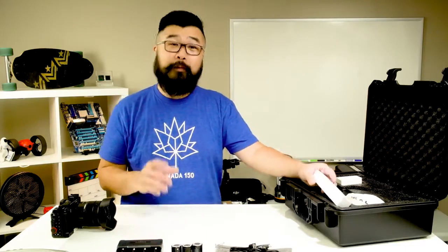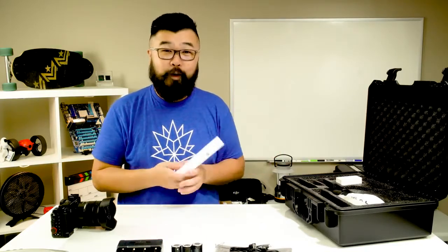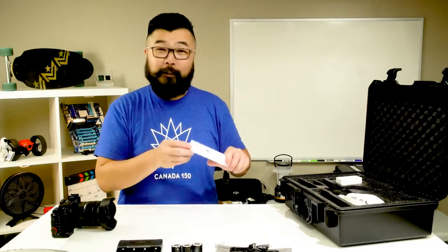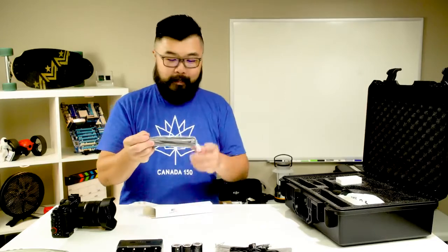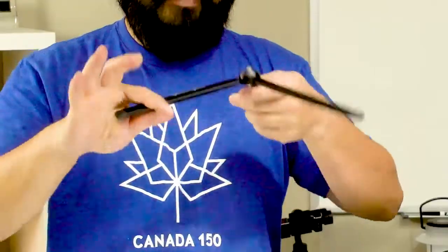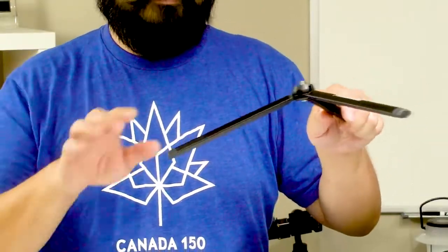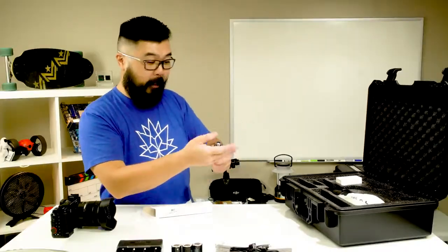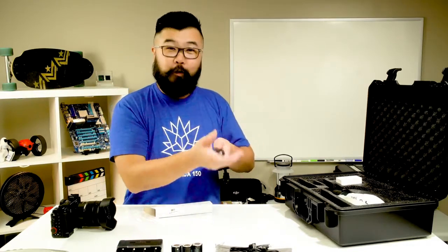Something that annoyed me a whole lot with the Zhiyun Crane V2 was the fact that it did not come with a tripod. Well, guess what — these guys included a tripod in the box. It's metal construction and it hooks right onto the bottom of the gimbal itself. It looks pretty sturdy and folds right up. This could potentially be an additional handhold for your gimbal so that you can get those crane-like shots.